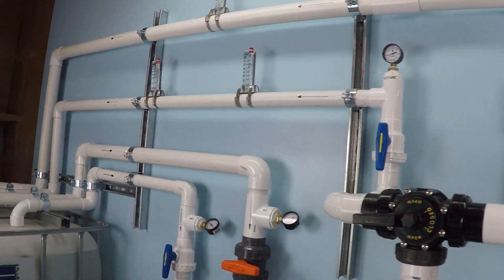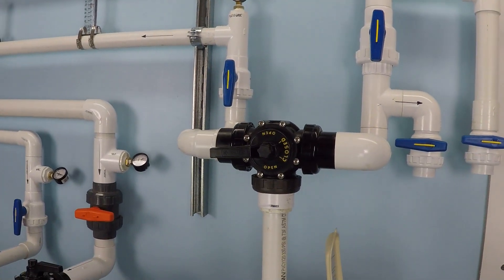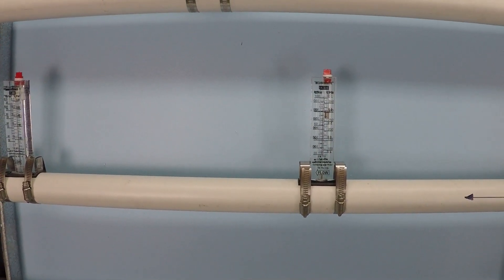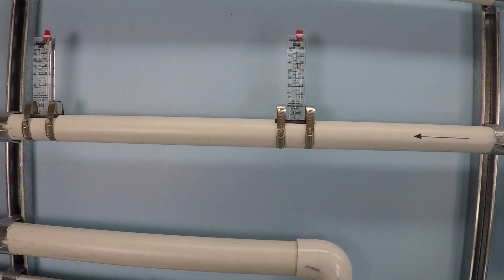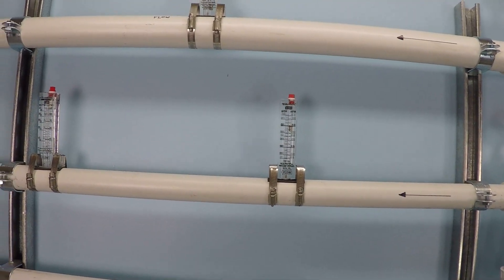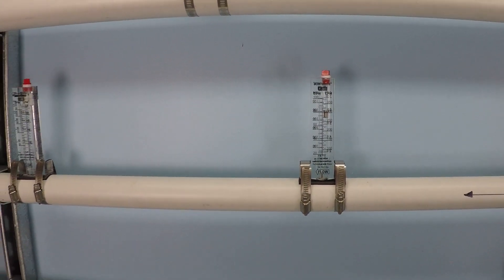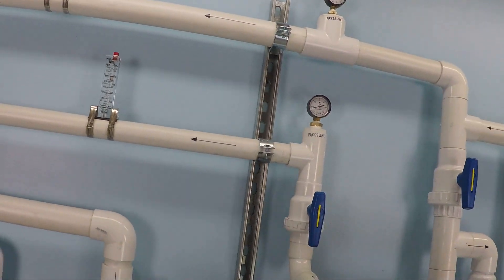On this particular installation it draws just about 10 amps under maximum flow conditions. Now let's take a look at the flow rate. The way you read that instrumentation gauge is from the very top of the floating cylinder, and in this case it looks like it's getting just over 80 gallons per minute.